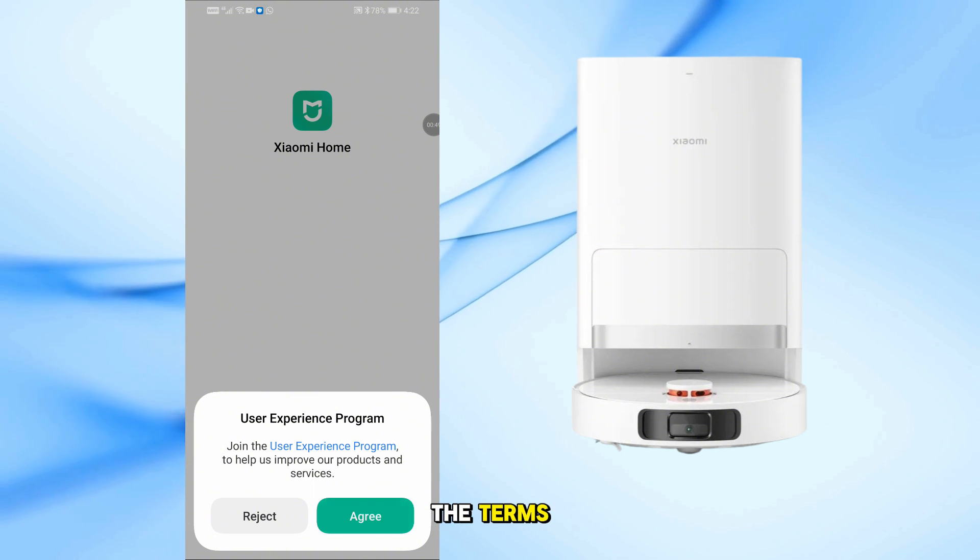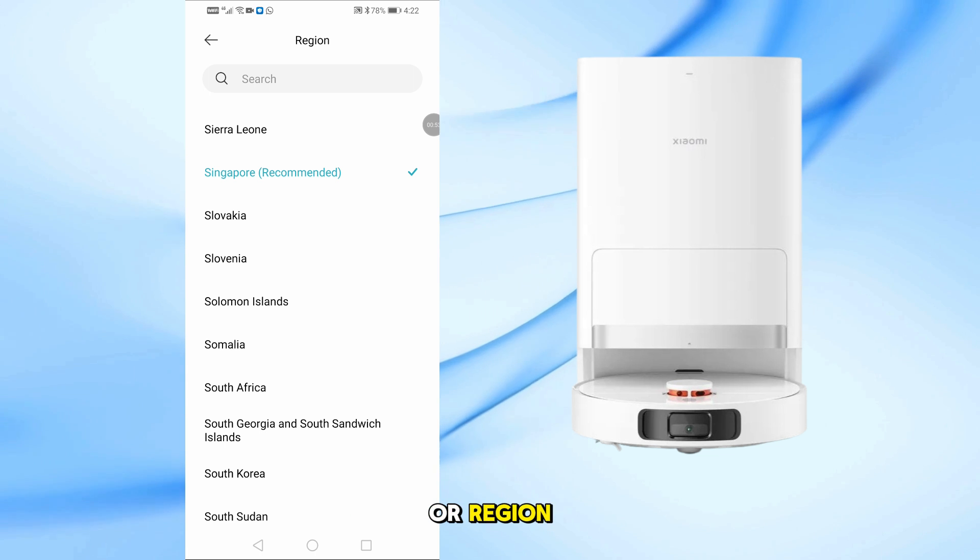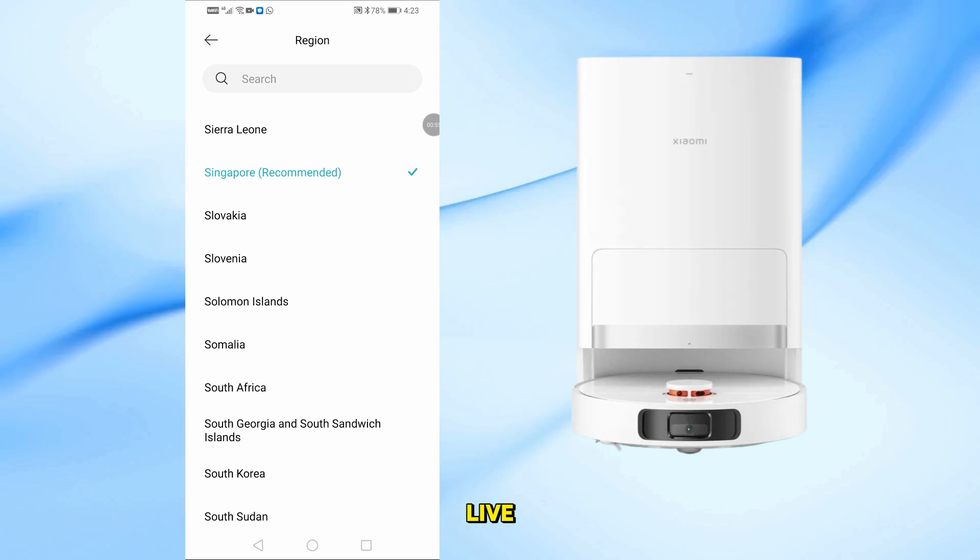You'll be asked to agree to the terms — just tap Agree twice. Next, choose your country or region and make sure it matches where you live.